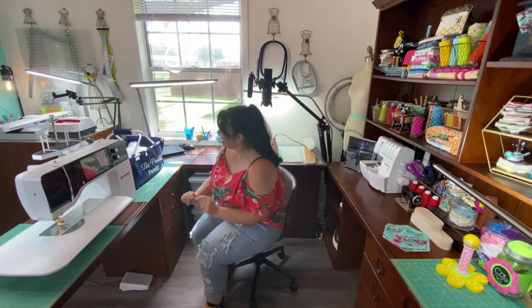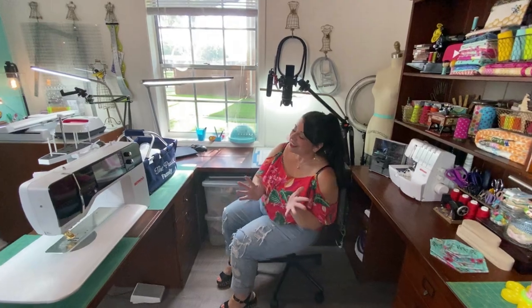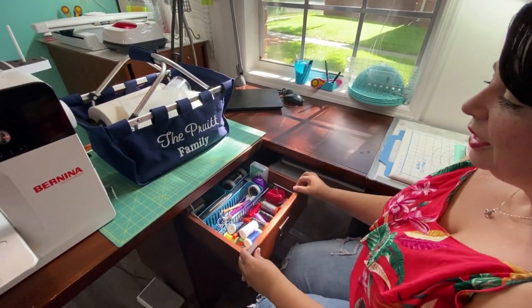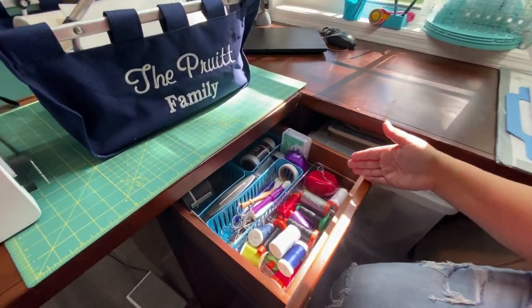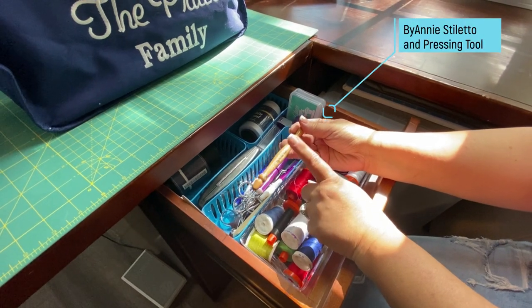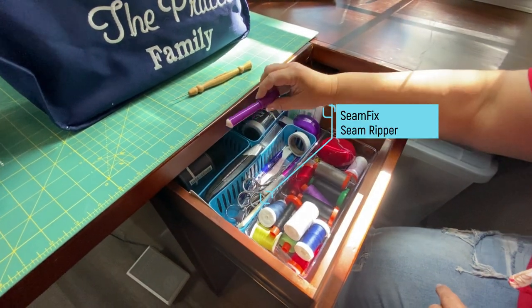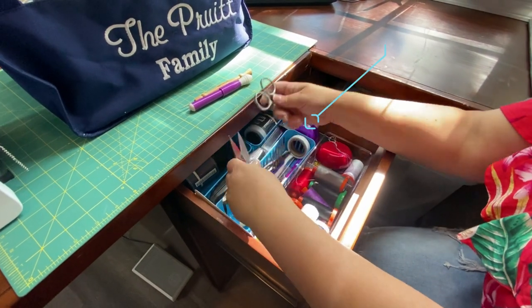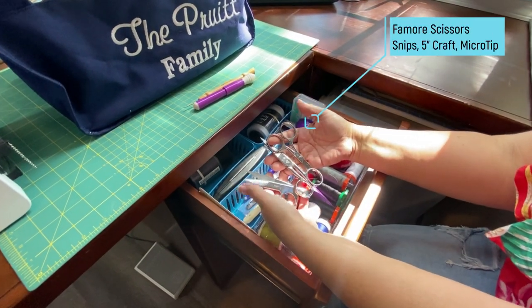I get asked a lot about my favorite notions because I am a notions junkie. I'll show you literally what is in my drawer to the right of my machine — that would be my ByAnnie stiletto and pressing tool, my seam ripper, and all my favorite scissors are right here. I can have links in the description if you want to see these.